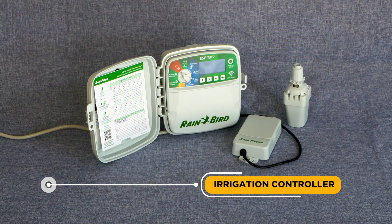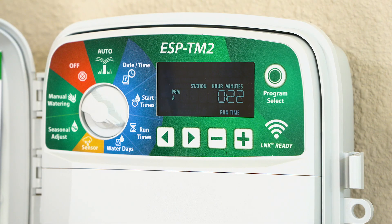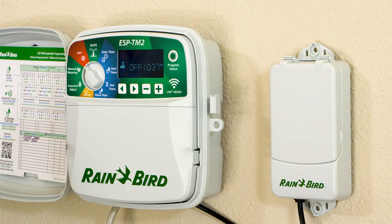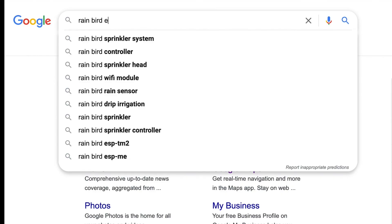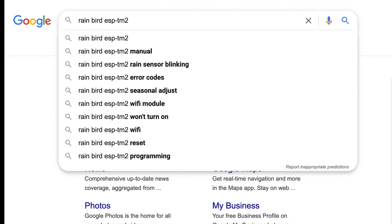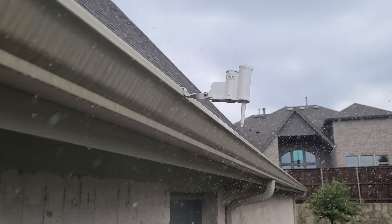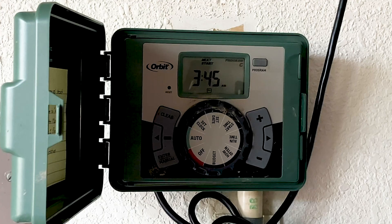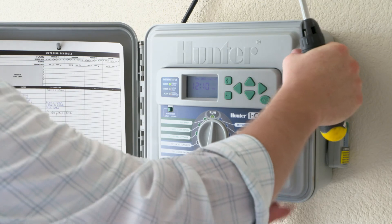Irrigation Controller: The controller works like an alarm clock, automatically opening and closing valves according to a preset time schedule. Most controllers are very easy to operate after familiarizing yourself with the operating manual. If you've misplaced your operating manual, an online version can be found by searching your specific model number. Most new controllers allow for seasonal adjustments and cycle and soak settings, as well as the addition of sensors that shut off your system when it rains or freezes. If your controller does not have one of these functions, consider replacing it with a newer version to help efficiently manage water, which will likely help reduce your water bill.